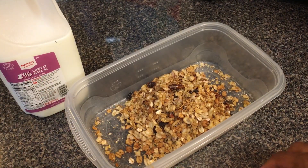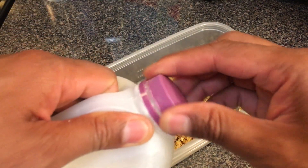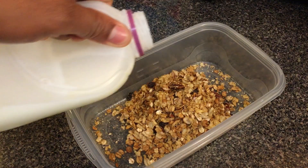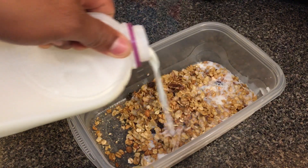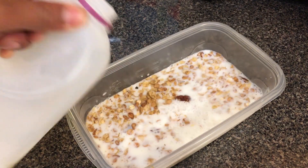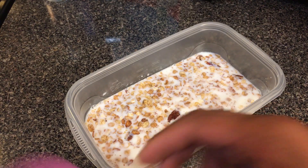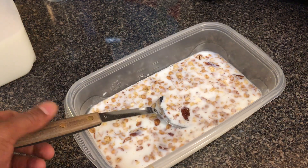Set the cereal aside, then take your milk and pour it on top so everything gets coated — a little bit of love. Pour your milk in there, then get a spoon and eat.